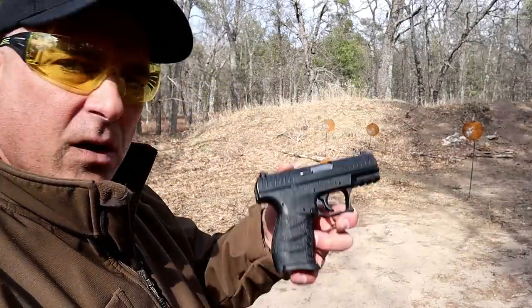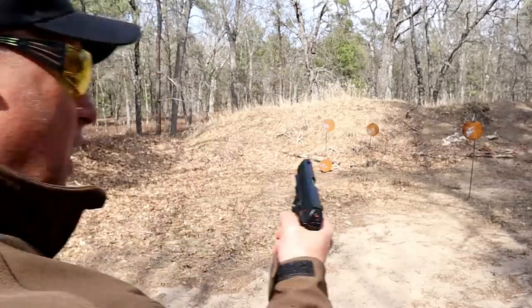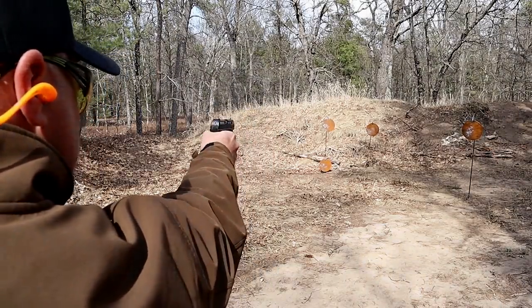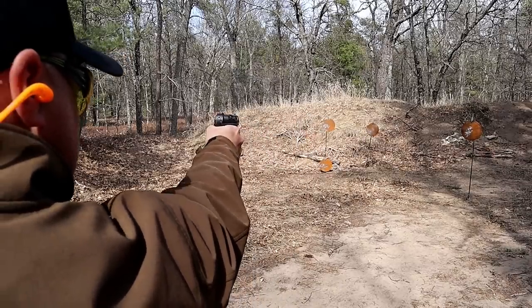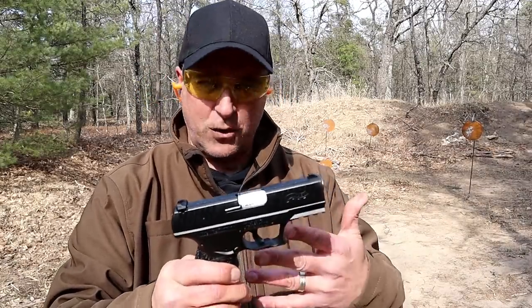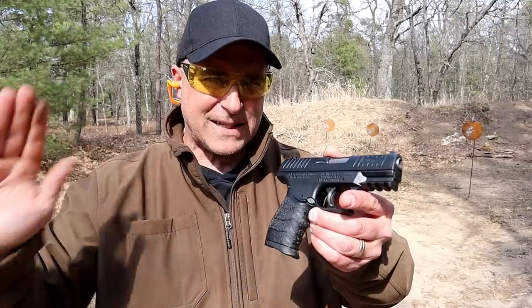Let me take a few more shots here. I've got the CCP with nine rounds — I feel like I've done too much talking and not enough shooting. Dang, I hate it when I miss that last shot — it's always that last shot that gets you. Also being in front of the camera gets you too. Sometimes when I just come out shooting I shoot way better than I do with the camera on, but that's separate.